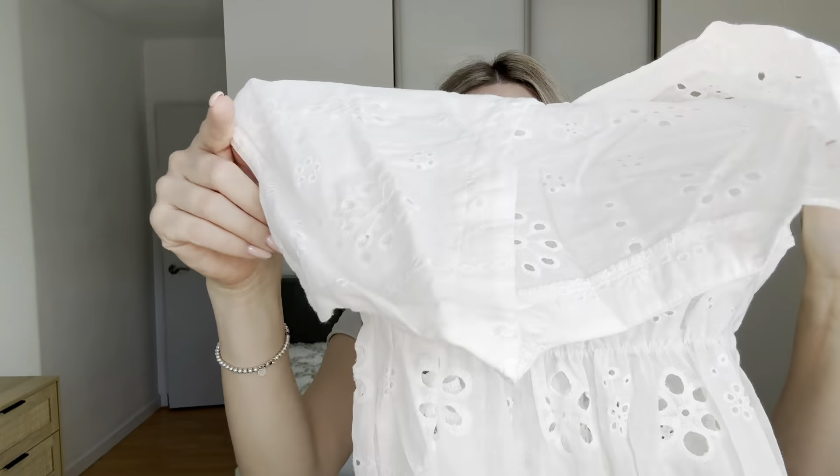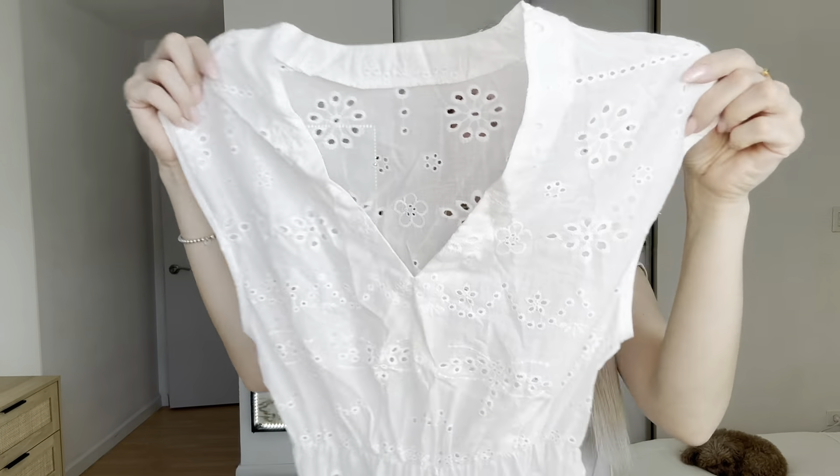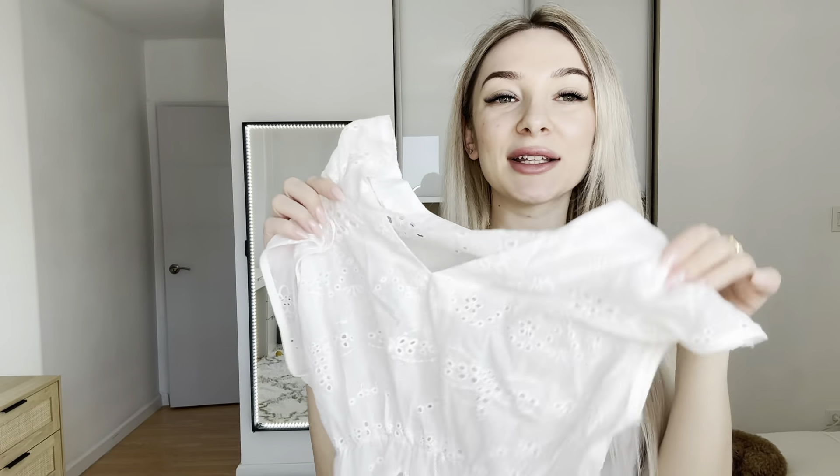Wow, I love it! I love the design, it looks so pretty. The material feels very soft, very light.